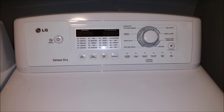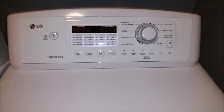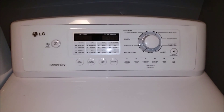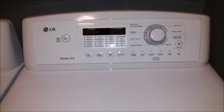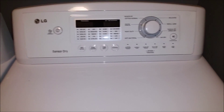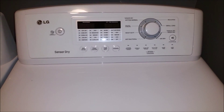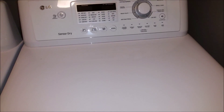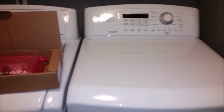I contacted LG and their customer support was useless — they really just want you to use a repair person. I called them just to get their opinion and they said it was going to be $90 just to come out and look at it. If it is the control board, the part would be $200 and another $180 to install it. Considering this dryer is only a year and nine months old, I decided to do it myself.